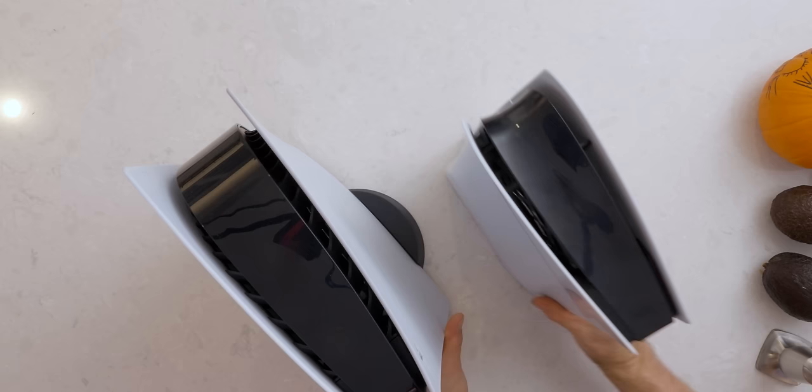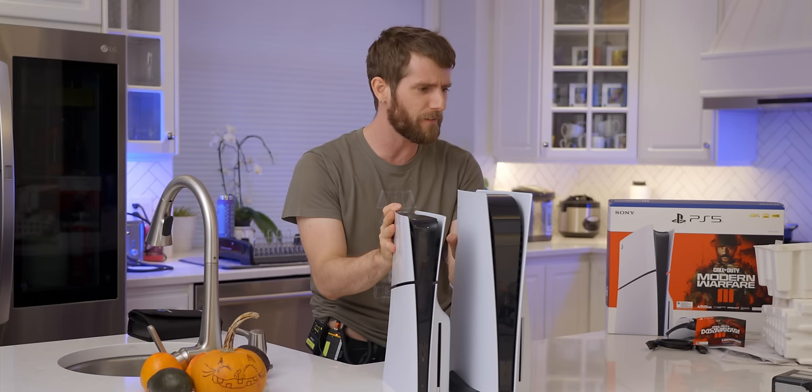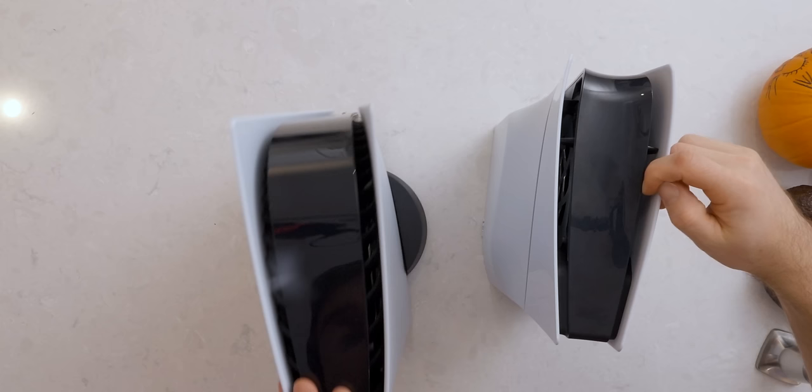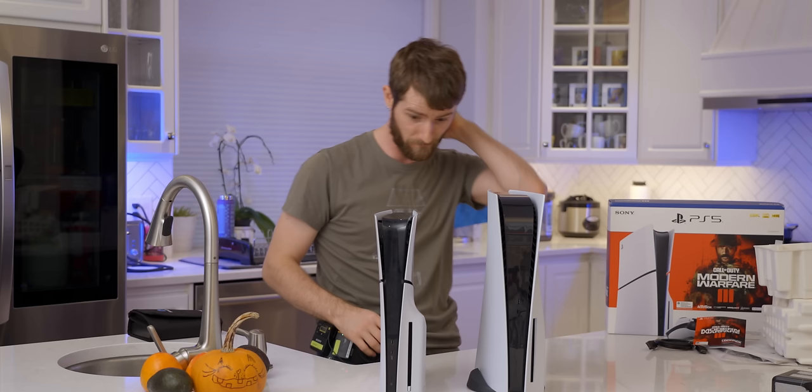It's got about the same width, and that makes sense, because you're going to need to fit all of the internals plus cooling, plus have room for air to get into the intakes — which are actually a little less obstructed this time around. I wonder if Sony took some hints from our provider of the PS5 Slim.